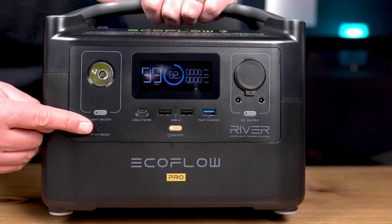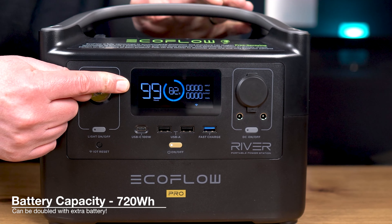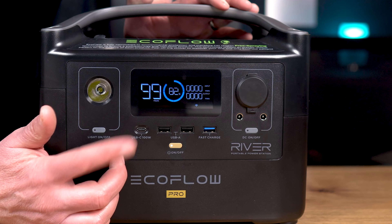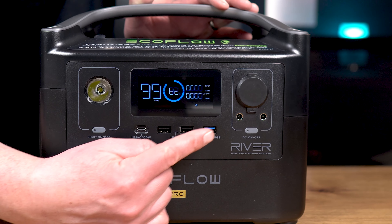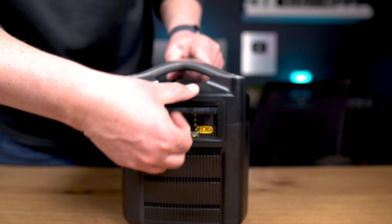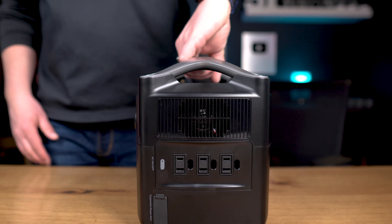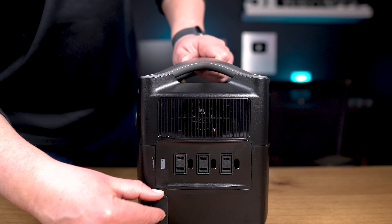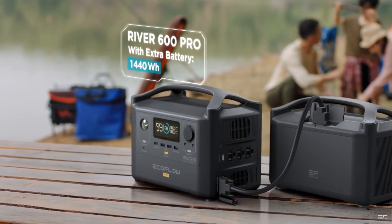On the front of the unit, starting on the left-hand side, there is a light with low, high, and flashing settings. Below that is the WiFi reset button — and yes, it has WiFi, which we'll discuss shortly. At the top middle is the LCD panel displaying remaining runtime, current load, percentage remaining, input and output wattage, and warning icons. Beneath that display is a 100 watt USB-C port, two USB-A ports, and a fast charge USB-A. On the right front are the DC and DC 5521 ports. On the left side of the unit are the charging inputs including AC and the XT60 port. On the right side at the top is a ventilation fan, below that are three 600 watt AC outlets, and at the very bottom is the expansion power port to plug in a River Pro extra battery to expand capacity to 1440 watt hours.